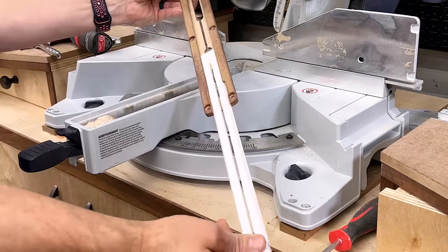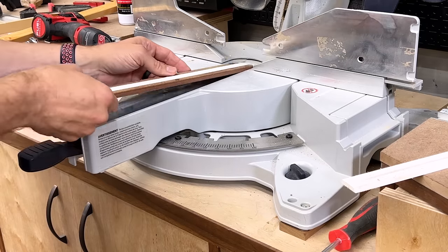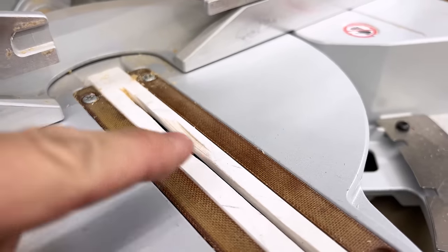Now if you have a Festool Capex, you can do the same thing but with an actual physical insert. This is UHMW plastic that inserts in there. You can change these out easily — they come five in a package, whether you're doing bevel cuts, straight cuts, or yours just gets damaged over time.